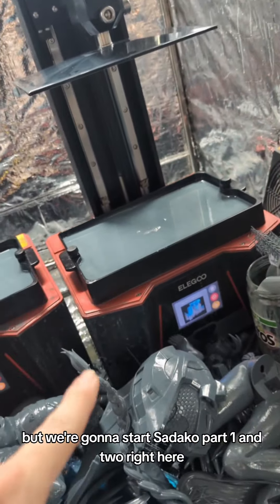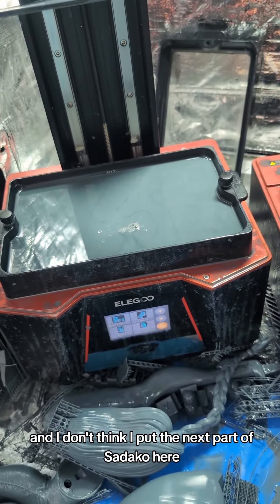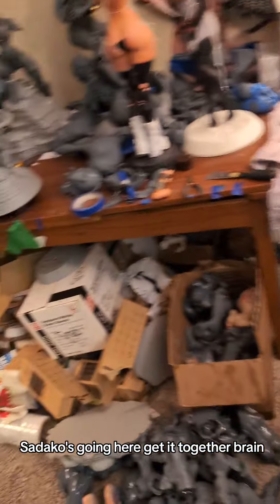We're going to start Sadako part 1 and 2 right here, and I got that set up just now. I don't think I put the next part of Sadako here — that's because I'm dumb and wrong. This is Vicar Amelia, the last two parts. Sadako is going here. Get it together, brain.